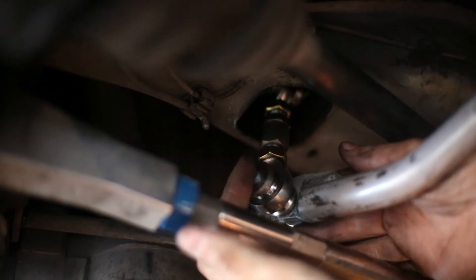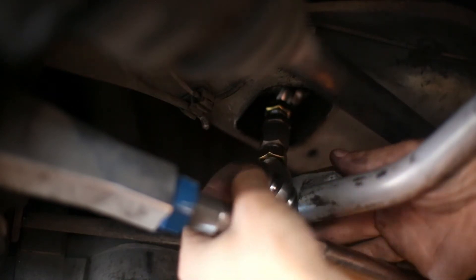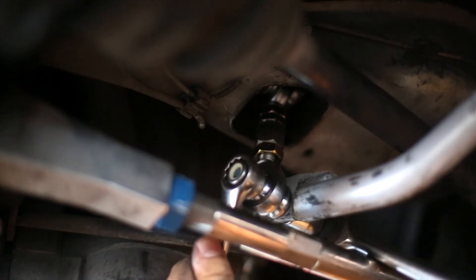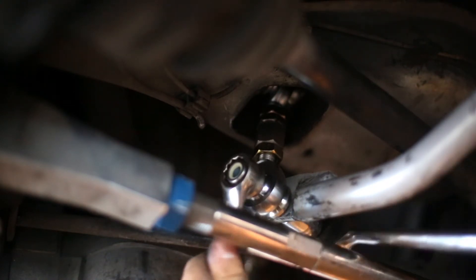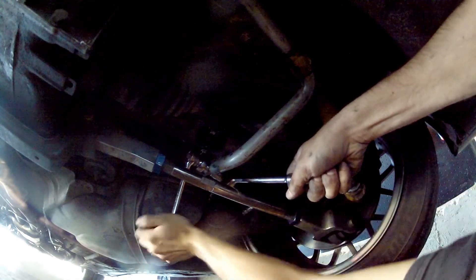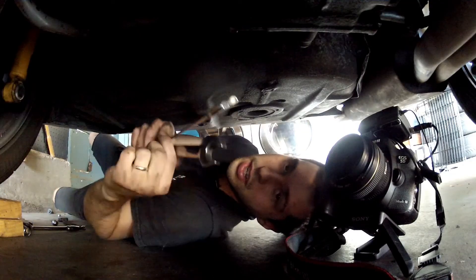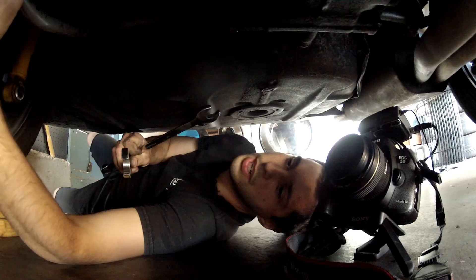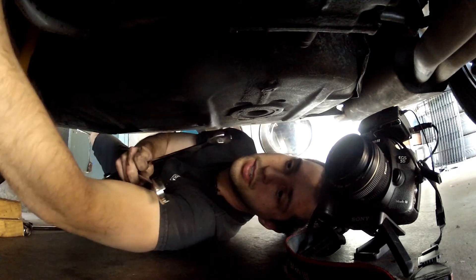And this is how I know I've achieved zero preload. Next, take our 19 and our other 19 and hold the sleeve while we tighten the lock nuts.